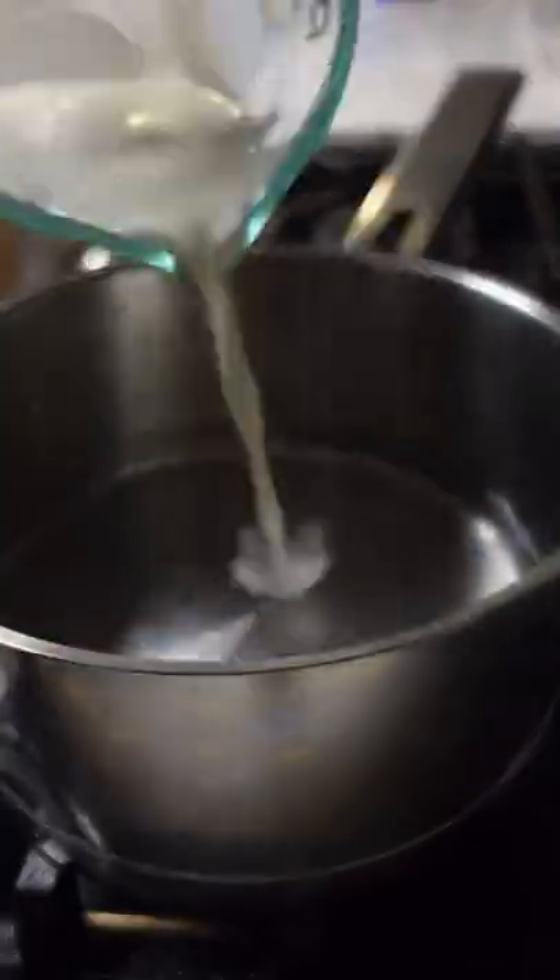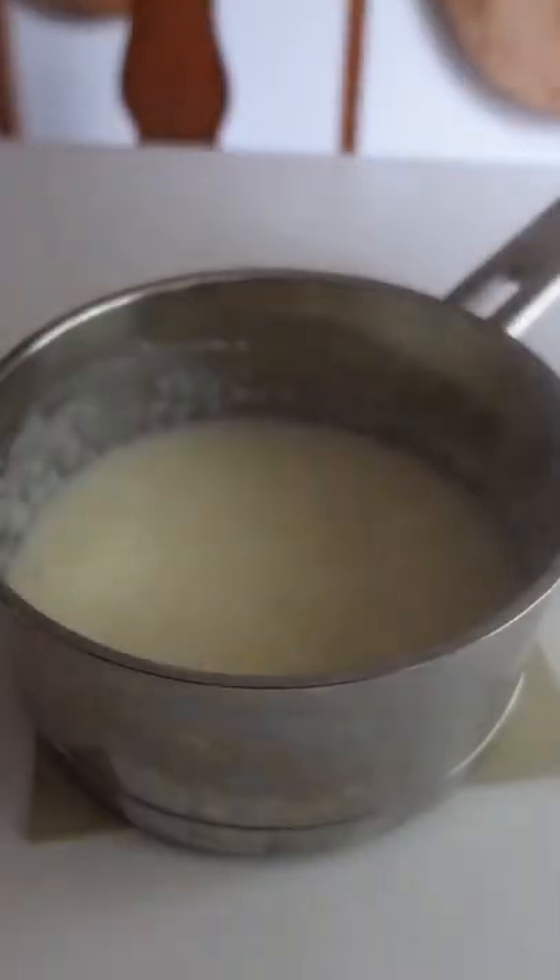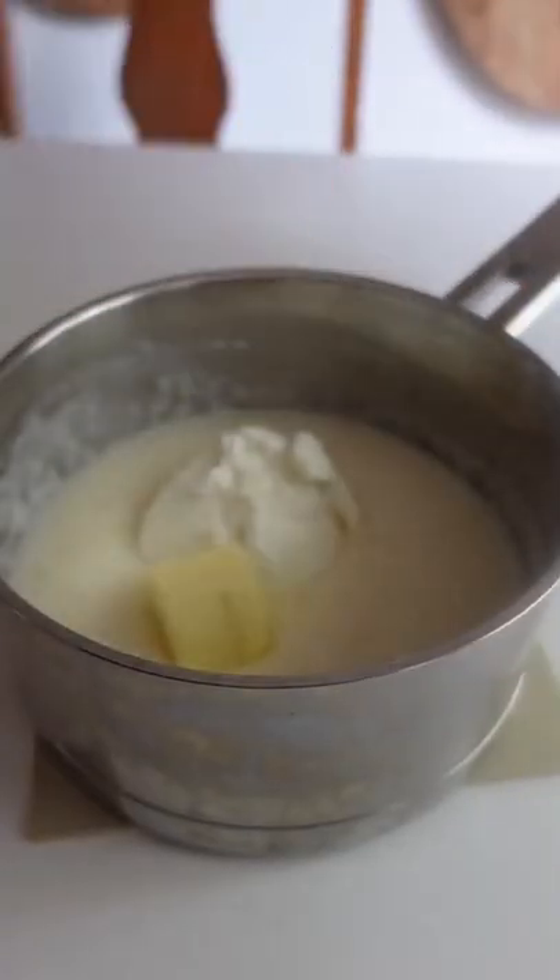Whoever said grits had to be savory? These will change your mind. In the south we like our grits cheesy and our oatmeal sweet, but this recipe changes the game. Cook one cup of regular grits with four cups of water and one cup of whole milk and some salt.